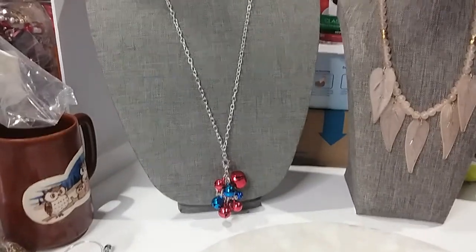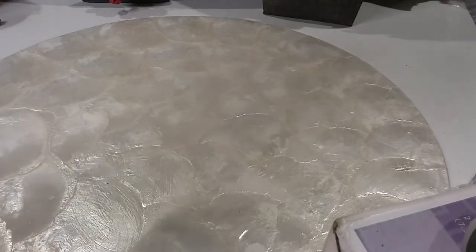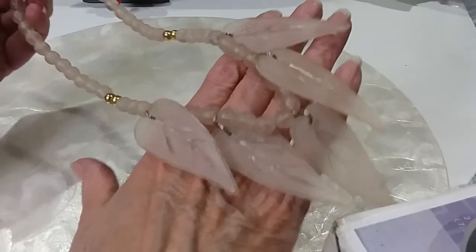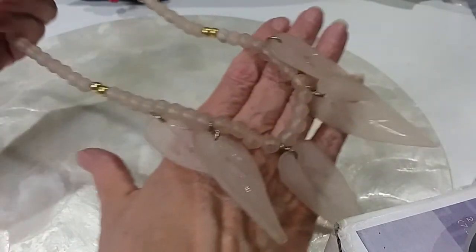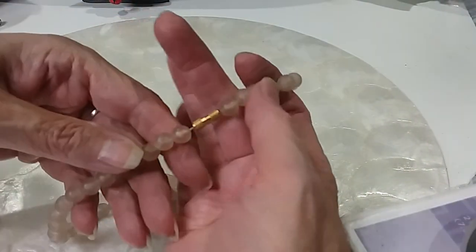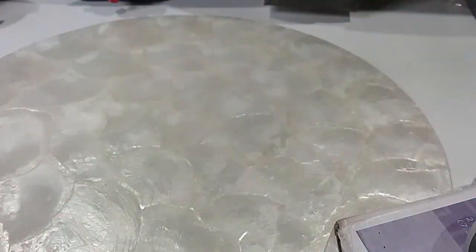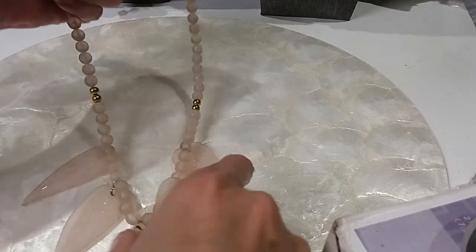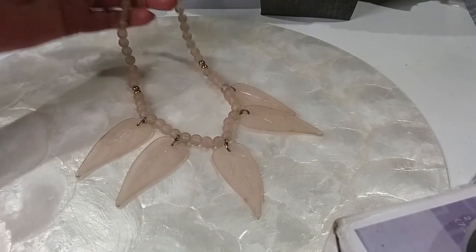The next one — one is from mine and one is from his, his and hers. This is beautiful acrylic made leaves in a pale, pale pink. Nice barrel clasp. The length on this necklace is 17 inches. Very lightweight, great for summertime. Beautiful. We'll do this one for six. Very cool piece.